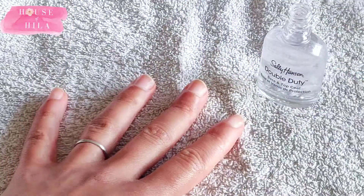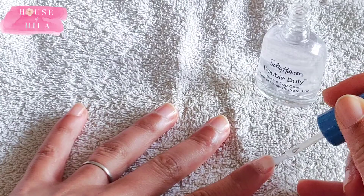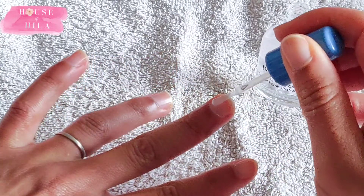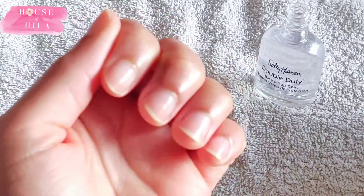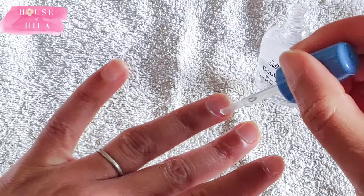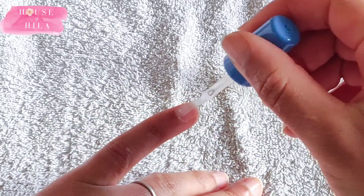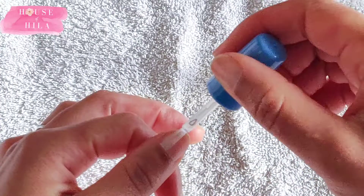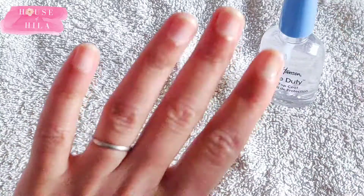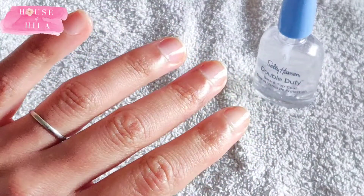The next step was to use the base coat. I got this Sally Hansen Double Duty one because it does two things — it does the base coat and the top coat — which for somebody new to this like me, I kind of like things that are multifunctional. I thought the brush was quite good. I enjoyed this step because it's clear, so I didn't feel the pressure of trying to make sure that everything was perfectly located on my nail bed. That went down quite well.